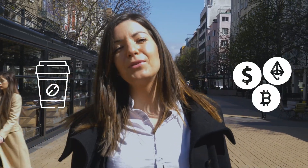Hi, I'm Ellie from Quantarao, and today I'll show you how to buy coffee from a vending machine and pay for it with cryptocurrency.